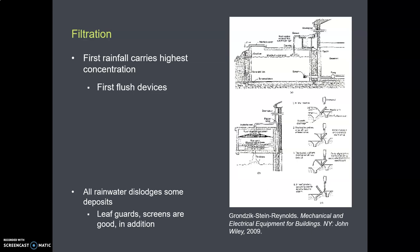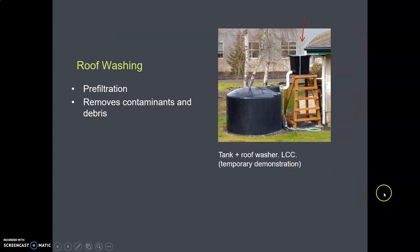What you want to do with your system is not put that first flush water into your cistern. You want to get rid of the water that falls at the beginning. Some people use roof washers — this was a demonstration installation at LCC, in that yard south of building 18. This box here is the first flush roof washer. The gunk off the roof settles in the bottom of the tank, and the clean water off the top then overflows and goes down into the cistern after it fills up.